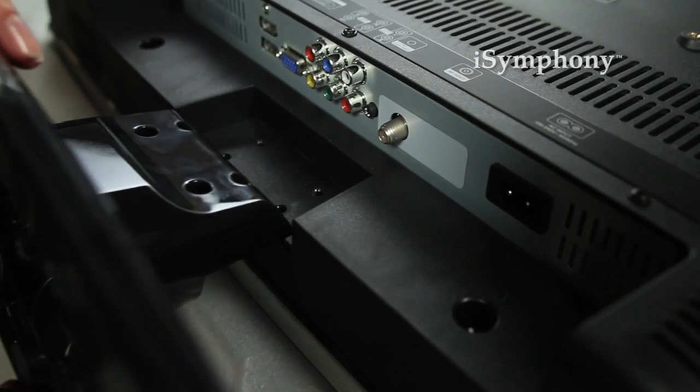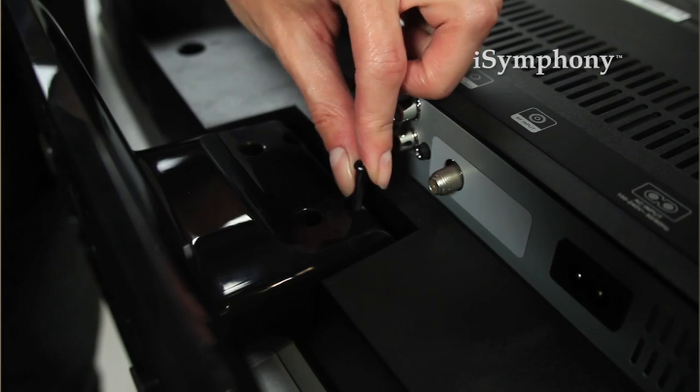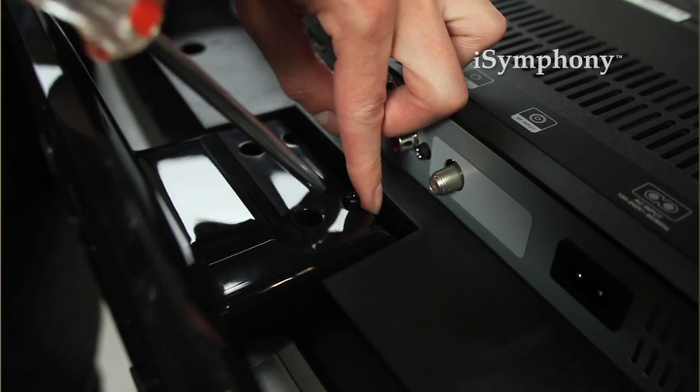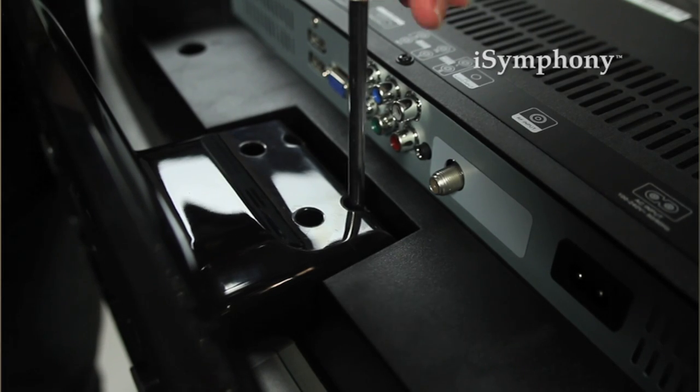Now we're going to set up the stand of your TV. Make sure the unit is on the edge of your table and carefully align the stand against the television in the correct direction. Insert the screws and tighten them one at a time. Be careful not to over-tighten them as it can damage the stand. You can now stand your TV upright and we're ready to connect your devices.